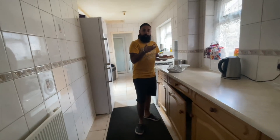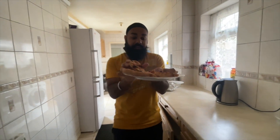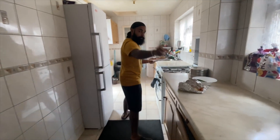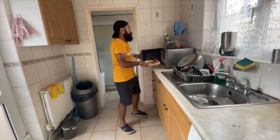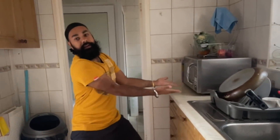Now I will show you what to do with pizza - a simple hack. First of all, you have to put cold pizza. Definitely cold pizza. This is the microwave - put it in the microwave for 30 seconds and the pizza is ready.